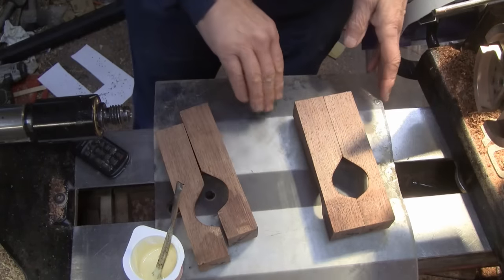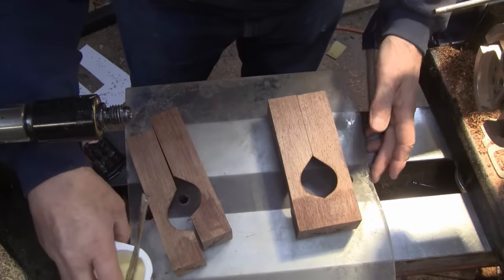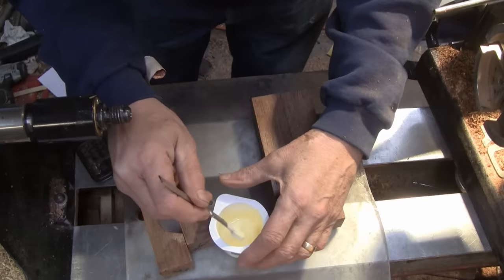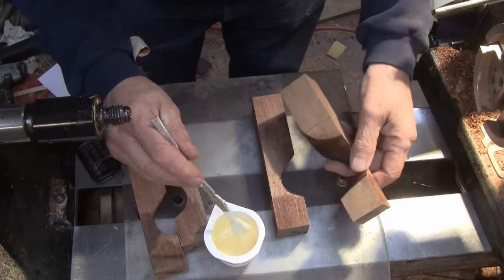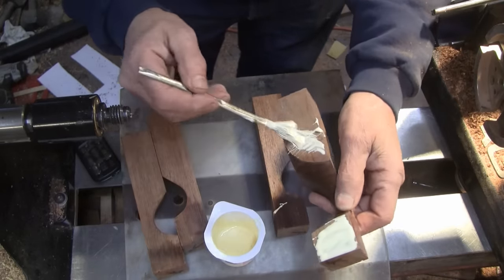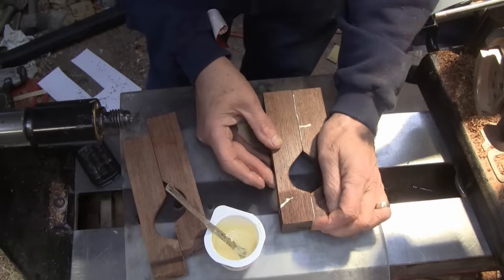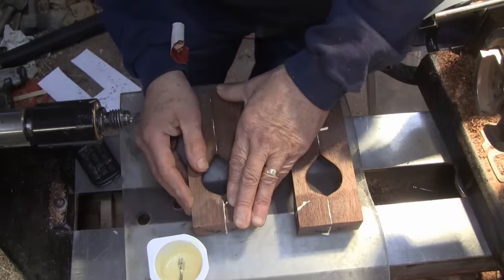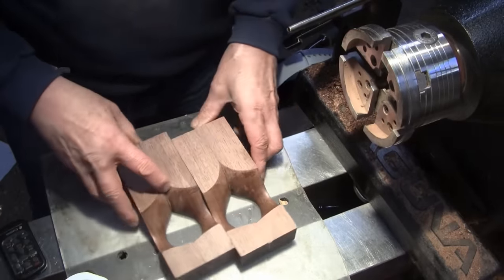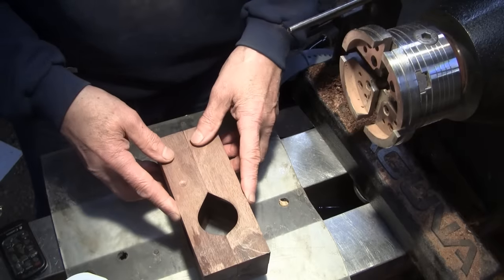I'm going to take them in pairs, glue them together, let the glue set, and then I'll glue the two pairs together. I have a piece of plexiglass sitting here and a heater behind me — that's why I'm doing it here, it's already a little bit warm in this area. Let's get some glue on them, let them sit for a half an hour or so, and I'll come back and glue the two halves together. Here's the two halves glued together like that and it's ready to go in the lathe and finish.